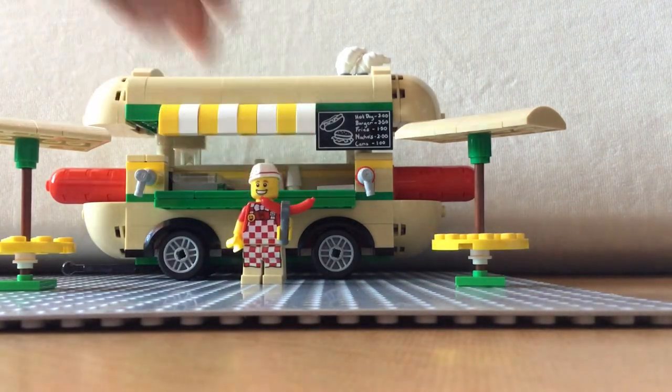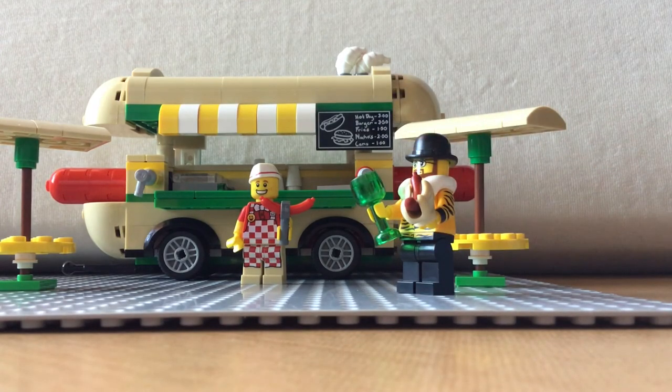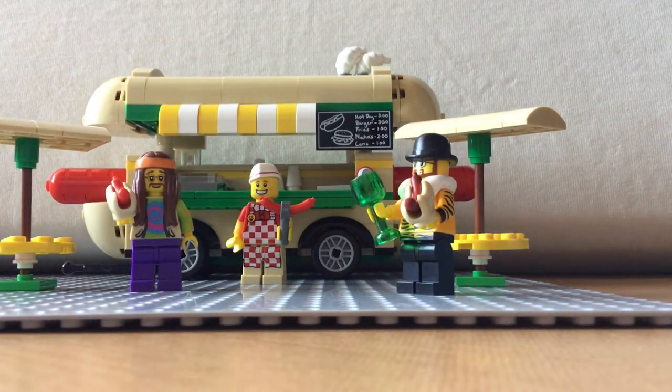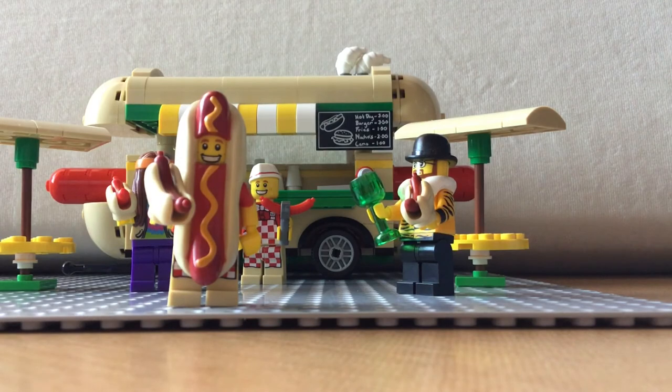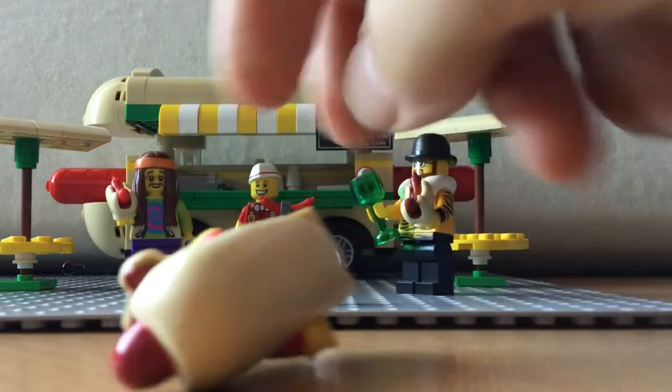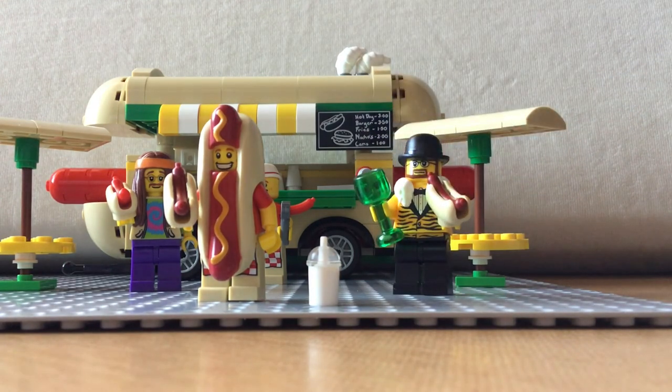So there you have it — it is our rendition of a hot dog mobile where everybody gets hot dogs, sausages, to their hearts' content. Thank you very much for watching. I hope you liked it. Leave a comment down below — it's been a while since we had a chat about anything we created. And until next time, keep building. We'll see you next time, bye!